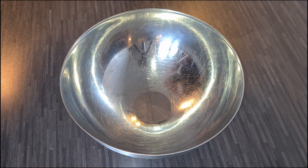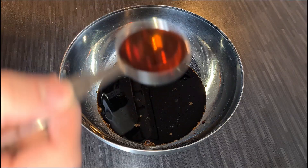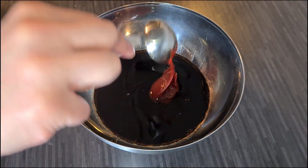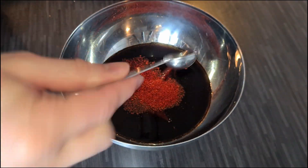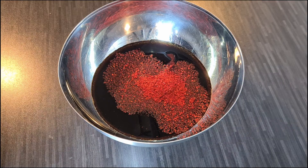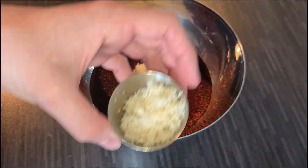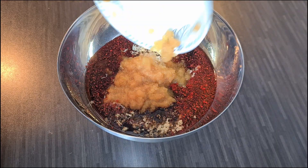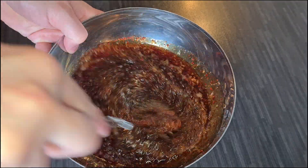For the bulgogi sauce, mix together 75ml of soy sauce, 2 tablespoons of brown sugar, 3 tablespoons of sesame oil, 1 tablespoon of gochujang or Korean chili paste, 2 teaspoons of gochugaru or Korean chili flakes, as well as some pepper. Also, grate 3 cloves of garlic, 10 grams of ginger, and half a sweet apple, or even better if you can get your hands on some Korean pear. Mix the grated ingredients into the liquids well.